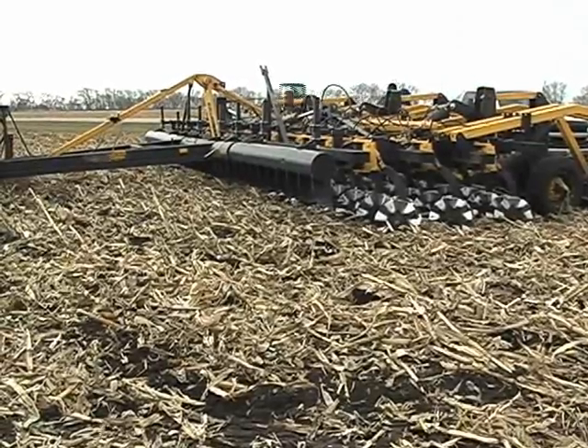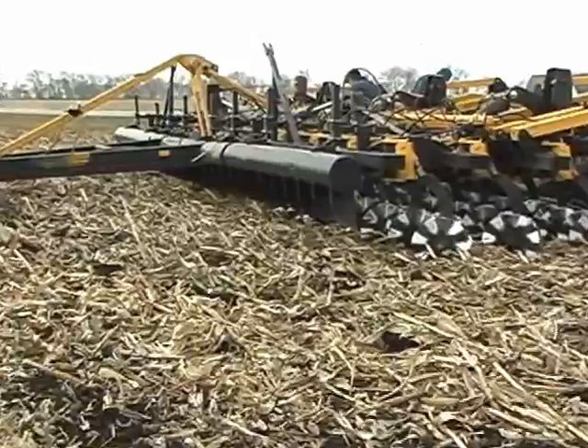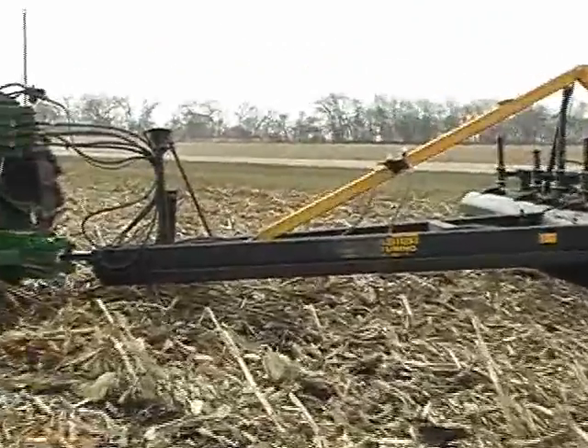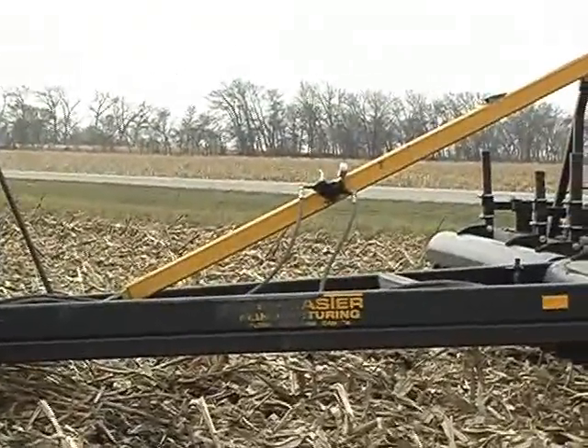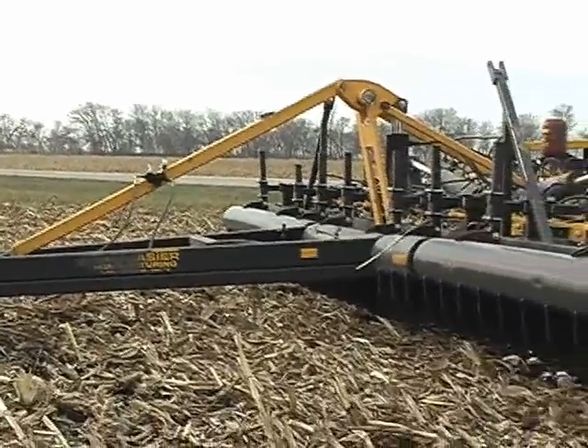The Trash Cutter has a front drum with deflecting rods which push the stalk sideways and force them to be cut into short small pieces. The structural frame of this unit is a 4 by 7 foot solid bar with three gangs of blades. This unit is 16.5 feet and weighs approximately 18,500 pounds.